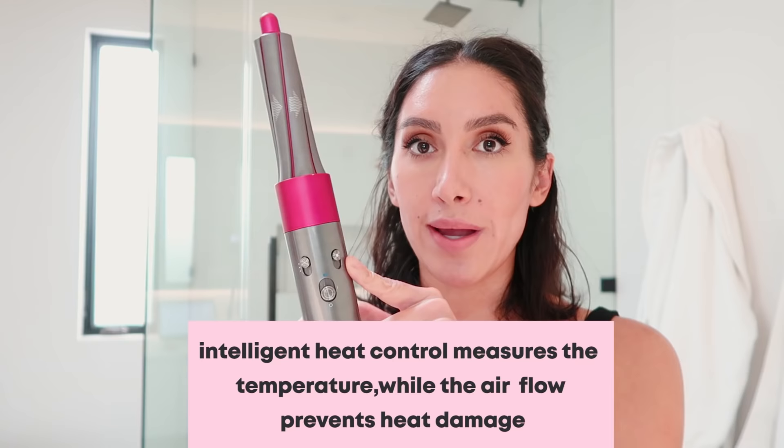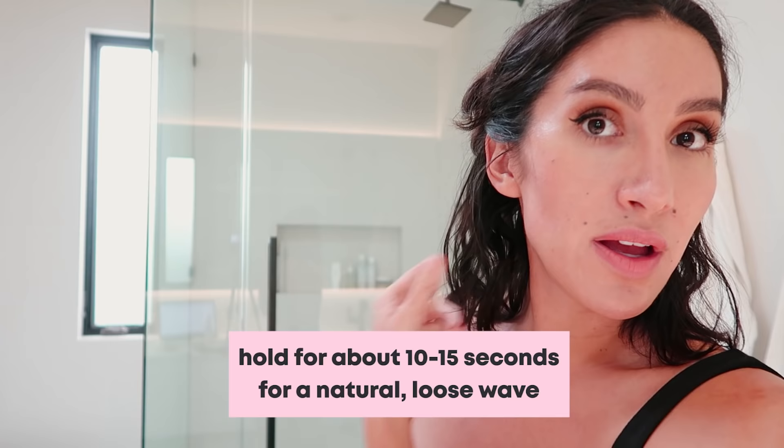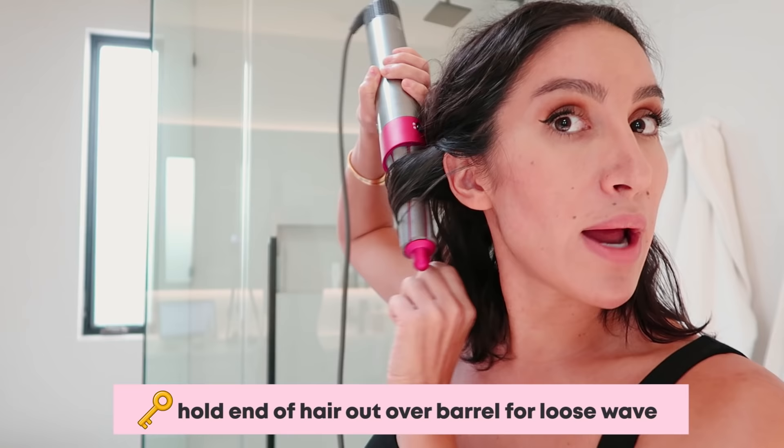We want it to go away from your face. Because it has intelligent heat control, it's measuring the temperature, so I'm actually going to turn it all the way up because I'm not worried about extreme heat damage. This is air — it's not extreme heat. And I'm not worried about my hair getting caught in it because it's airflow, so it's blowing air out. It's never sucking air in. I'm going to have my airflow and temperature both turned up all the way. I'm holding that for about 10 to 15 seconds, and as you can see, it's giving me a really nice loose wave — drying my hair and styling it at the same time.